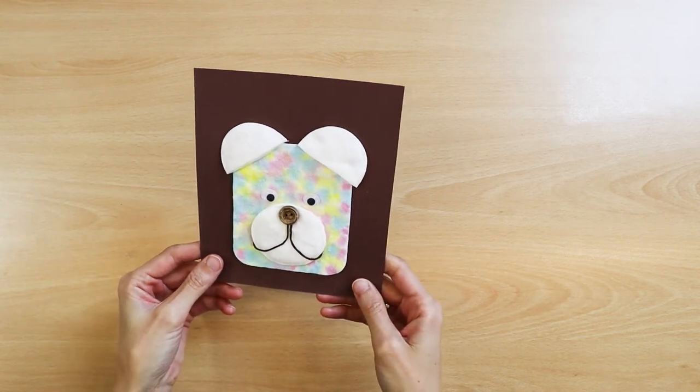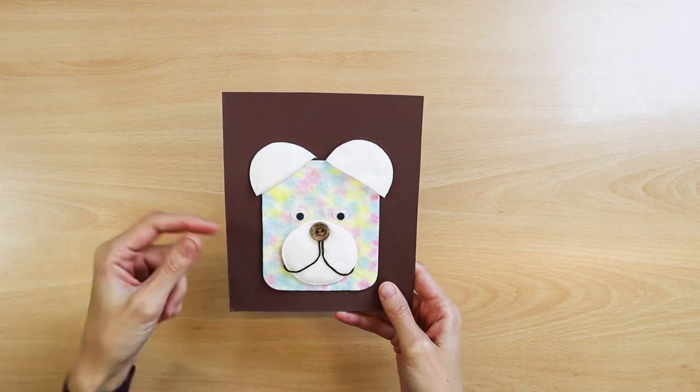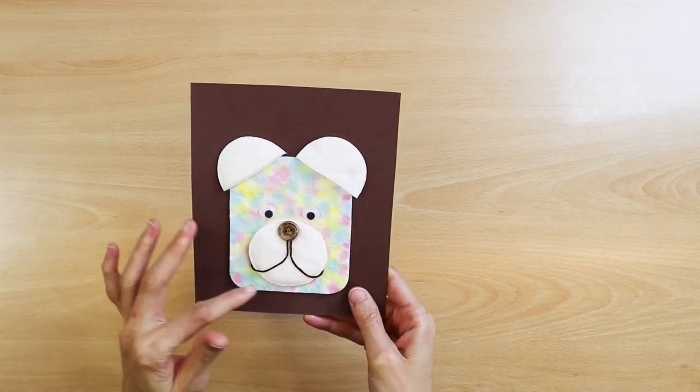Of course, you can cut the petals in half circles. I simplified my work as much as possible.